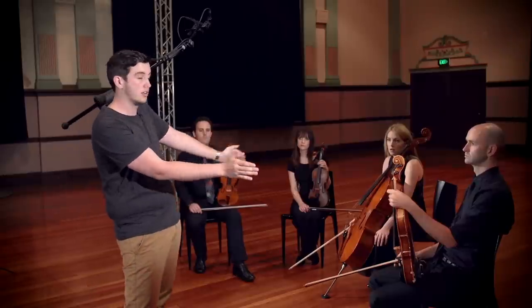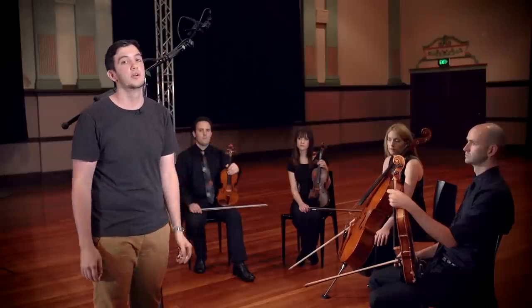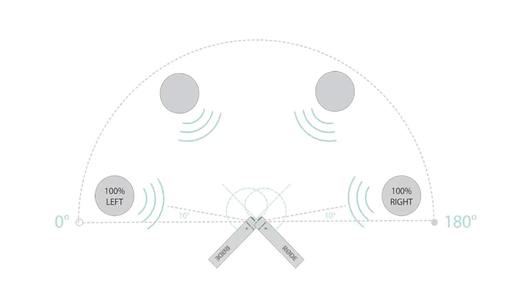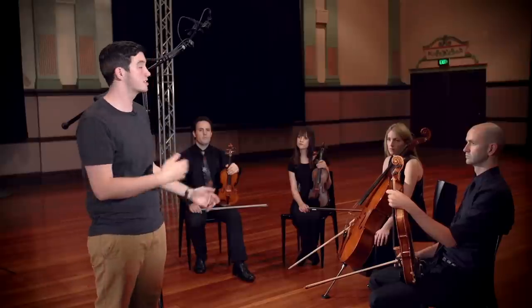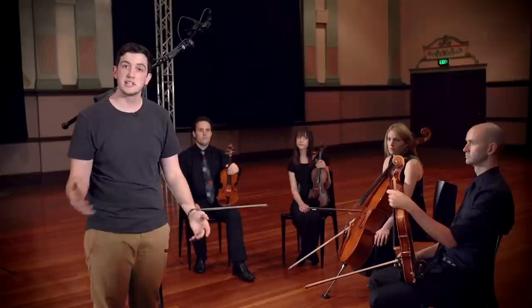Don't forget that when you listen back to a stereo recording on speakers, you've got a 3-to-1 compression ratio from the 180-degree angle of pickup with the microphones down to the 60-degree arrangement of your speakers when you've got them in a proper equilateral triangle setup. So let's have a listen to the recording and see what it sounds like.